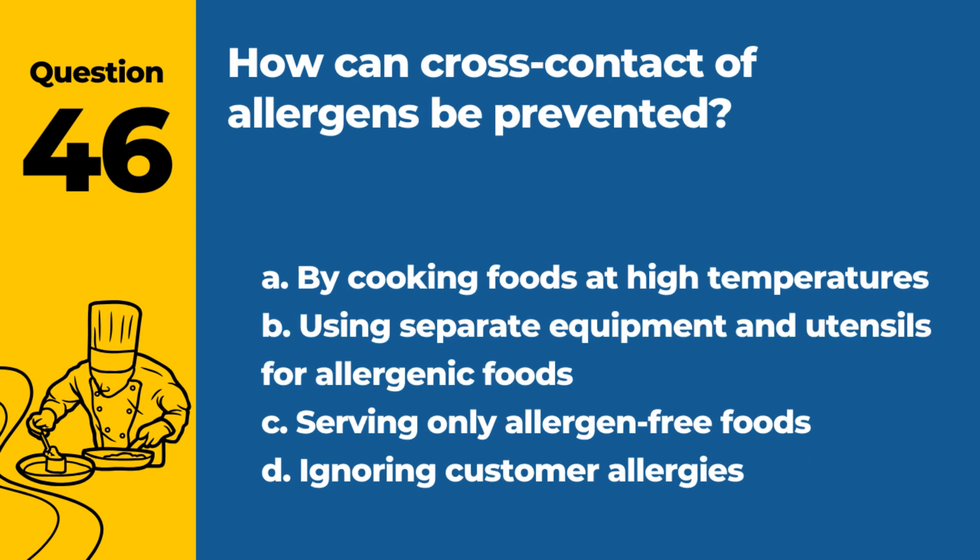Question 46. How can cross contact of allergens be prevented? a. By cooking foods at high temperatures. b. Using separate equipment and utensils for allergenic foods. c. Serving only allergen-free foods. d. Ignoring customer allergies. Answer: b. Using separate equipment and utensils for allergenic foods. This helps in preventing cross contact of allergens.